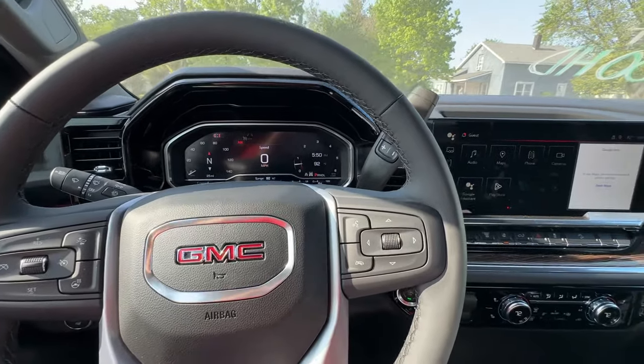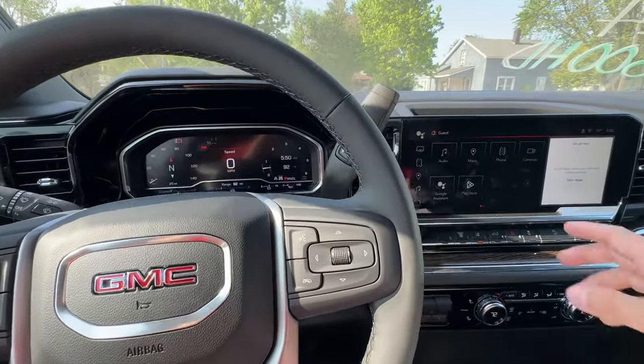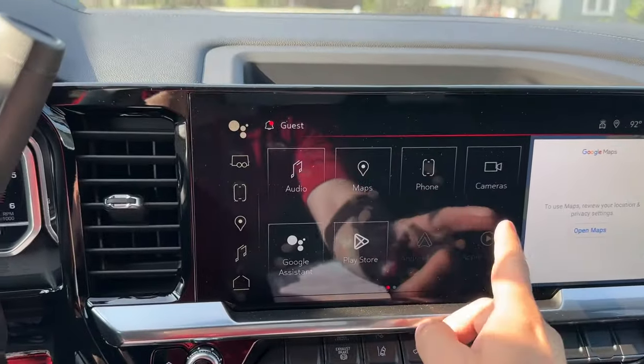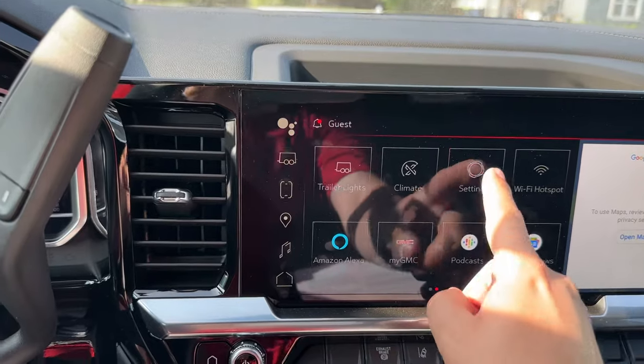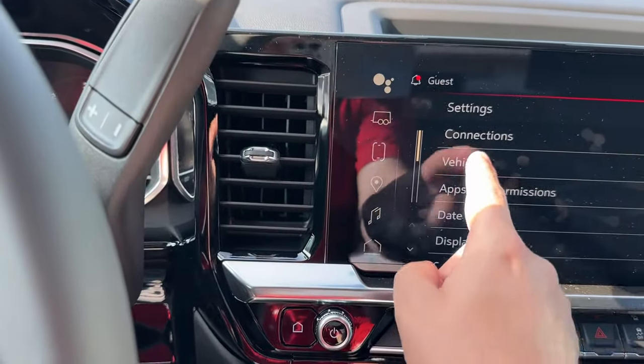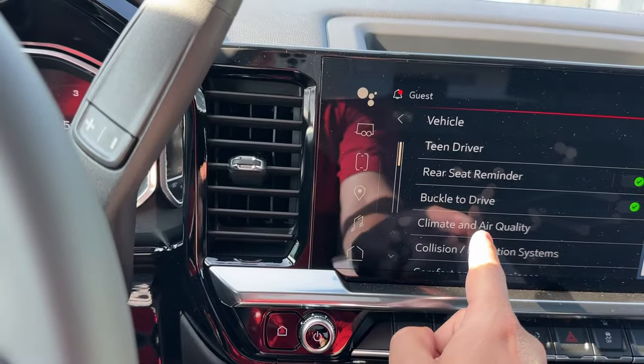Now you can also do this automatically if you go into your settings. So right here I'm going to pull up — we'll swipe over and go to settings. Once you get to settings you're going to go to vehicle, then climate and air quality.